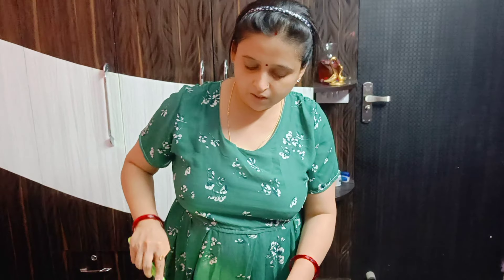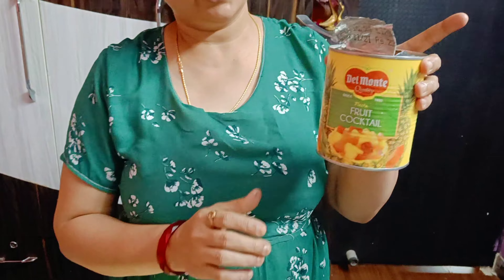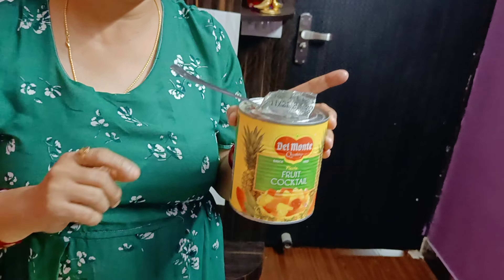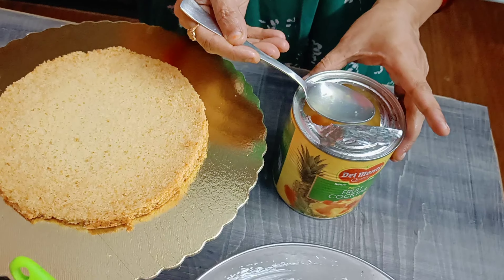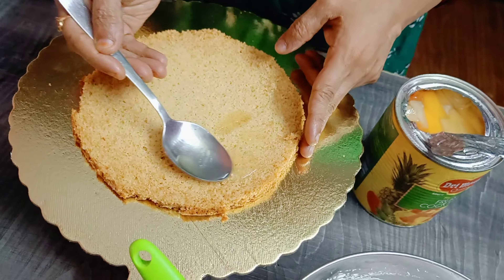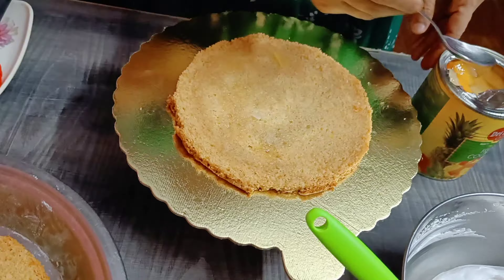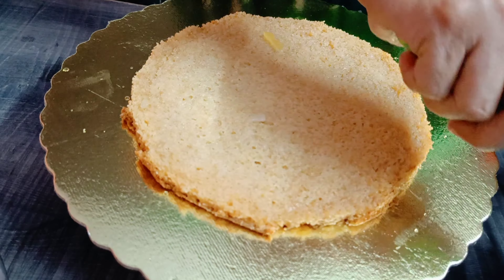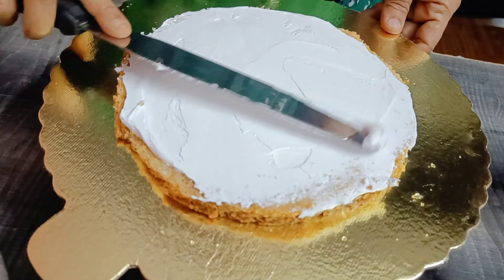Let's try to make the cake. I am making a fruit cake, so I am using mixed fruit. The fruit is very fresh and juicy. I am going to soak it with sugar syrup and then pour fruit syrup over it.